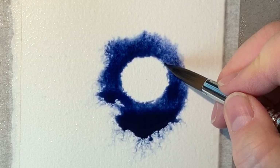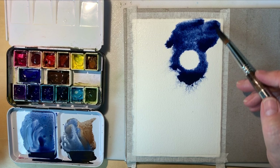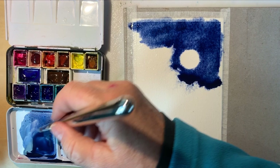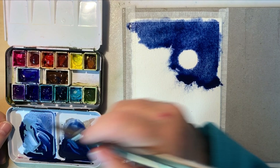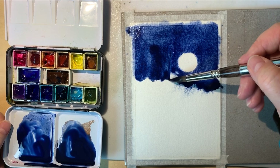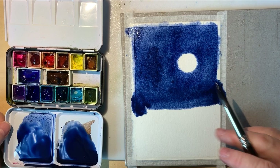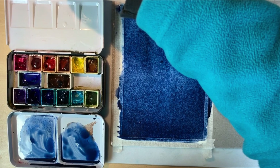Now I'm working outward with my wash. I still didn't have enough color mixed, so I have to mix more on the fly. Luckily I've made that mistake many times so I'm a bit faster at it. If you make that mistake, just tell yourself you're giving yourself an opportunity to learn to mix color quickly. Now I come all the way down the page with this color, and we let that dry before doing the next layer.